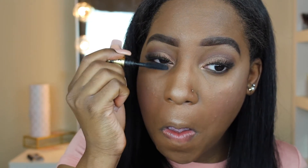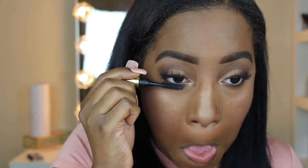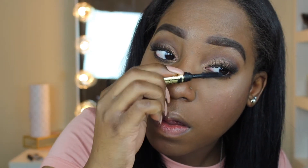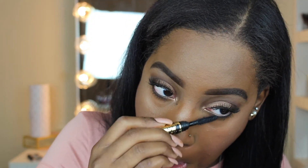Now I'm going to take the Tarte mascara and put it on my eyelashes just to blend out my natural lashes with the false lashes. I'm also going to put it on my under lashes — this is the best way for me to blend everything together.